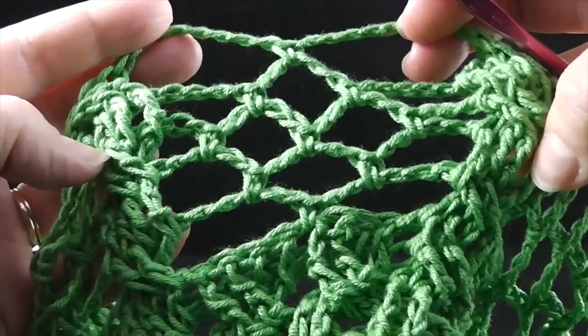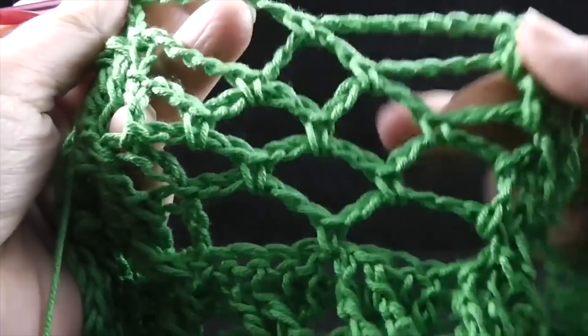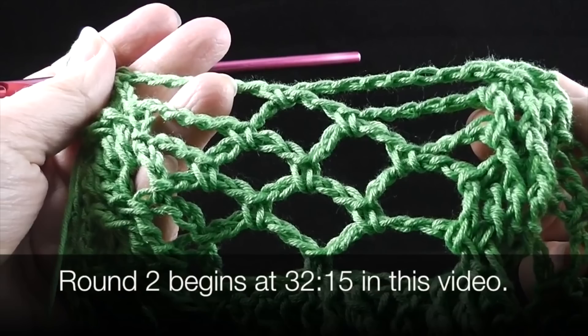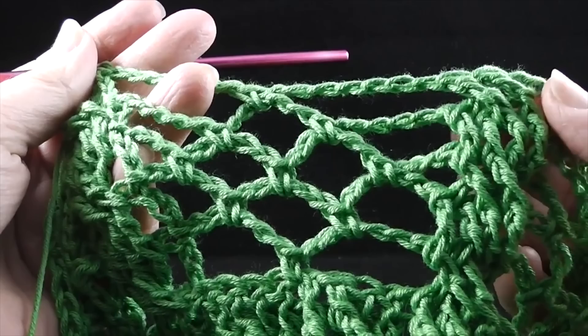This is what you should have after completing round number five — notice that you have a nice little diamond in the lace part and the cables in between. So what we're going to do now is repeat rounds two through five three more times, and then repeat rounds two, three, and four one more time. Go ahead and do that — this would be rounds six through 20. When you come back, we will do the last round together.